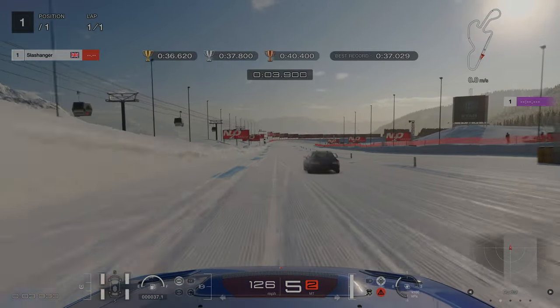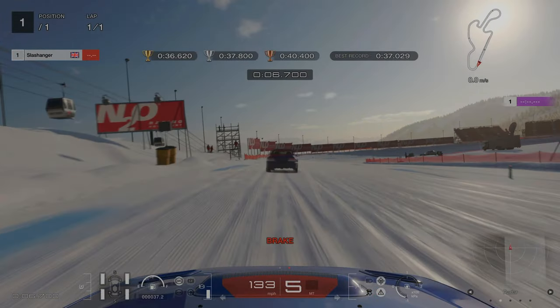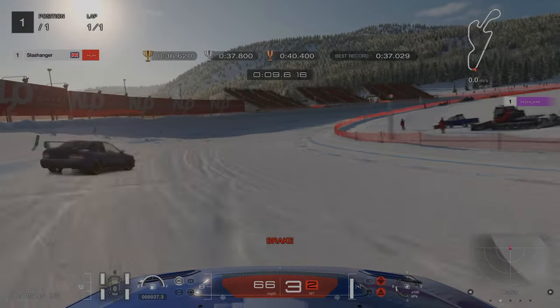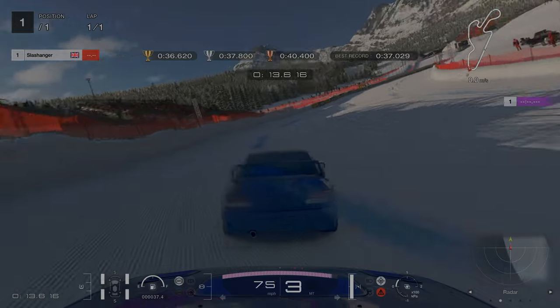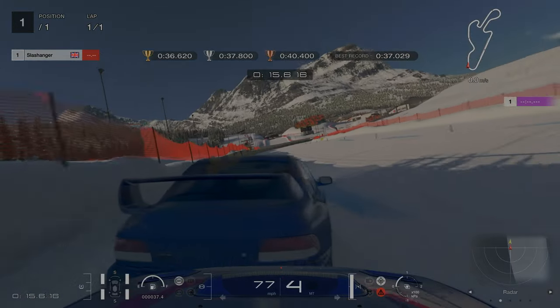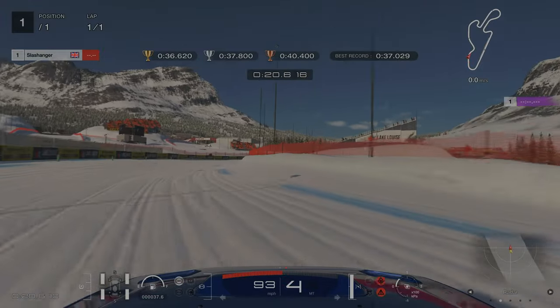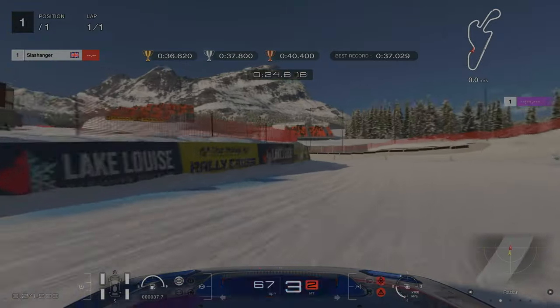For license challenge number three, we're sticking to the left hand side and then we're using the water tanker on the left hand side as our braking point. We're aiming to stick towards the outer edge of the track — this will allow us to carry more speed. When we turn in, we're sticking as close to the right hand side wall as we can, and then we're looking for a slow-in, fast-out corner for this final left hander.